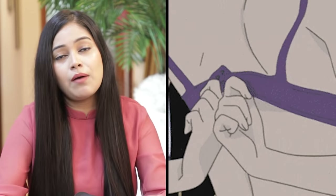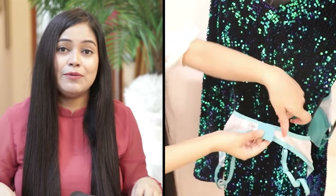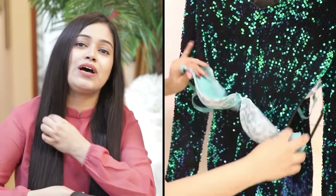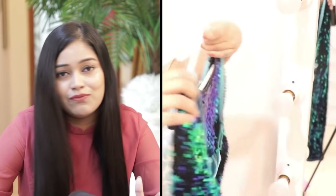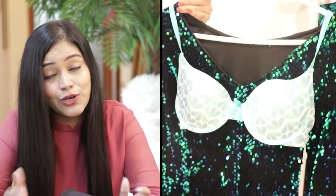When wearing a bra from behind is difficult, I have a hack. I told you that you first hook the bra from the front, then twist it around, and then wear the straps over your shoulders. I also wear my bra this way because I am not comfortable hooking it from behind. Many girls do this hack — let me know in the comment section.